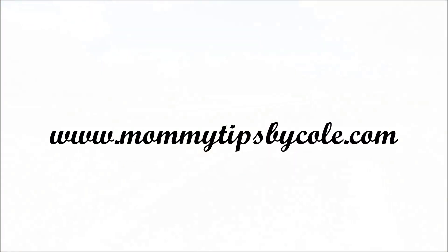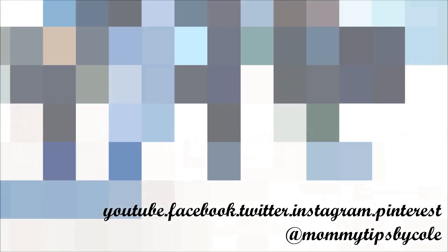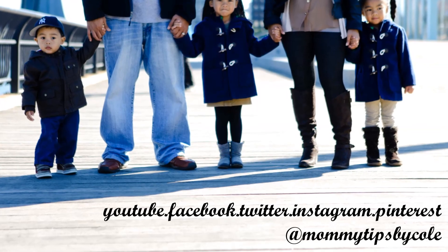I hope you guys enjoyed this video. Let me know if you've ever tried Bob's Strollers before. Stay tuned for my upcoming review and I'll see you next time.